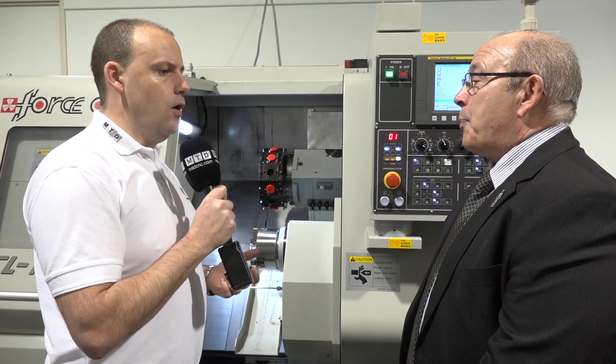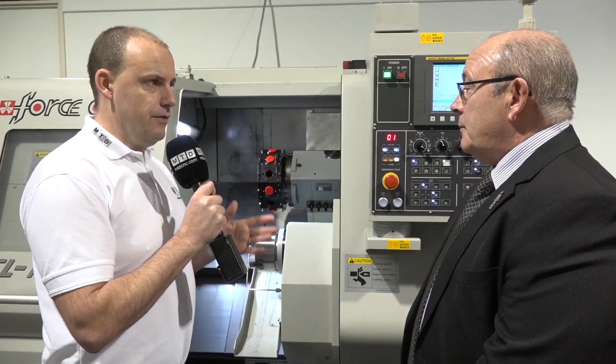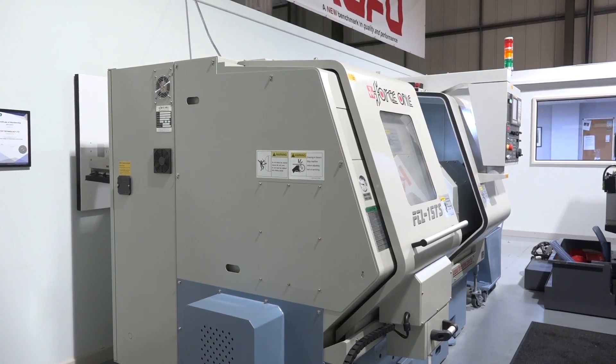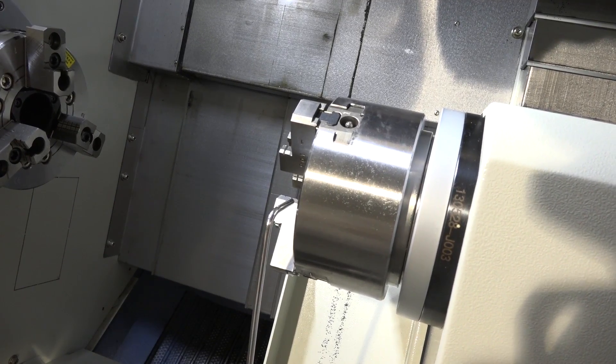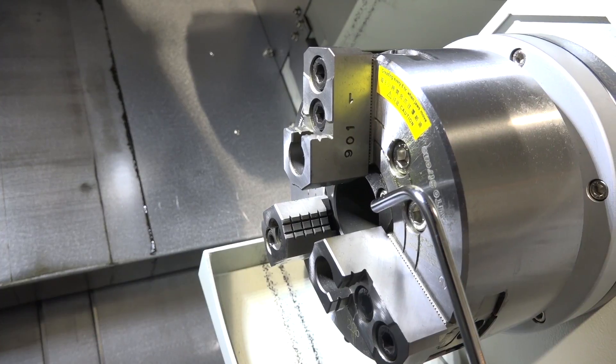I see a lot of this type of machine with twin turret and single turret in 65mm or 76mm bar options. This one is coming in smaller at 45mm - is there a big market for this size? This is one of the range - we do go up to 77 millimetres bar capacity, so we cover quite a wider range. Although we're focusing on this model today, there is plenty of scope for bigger machines as well.